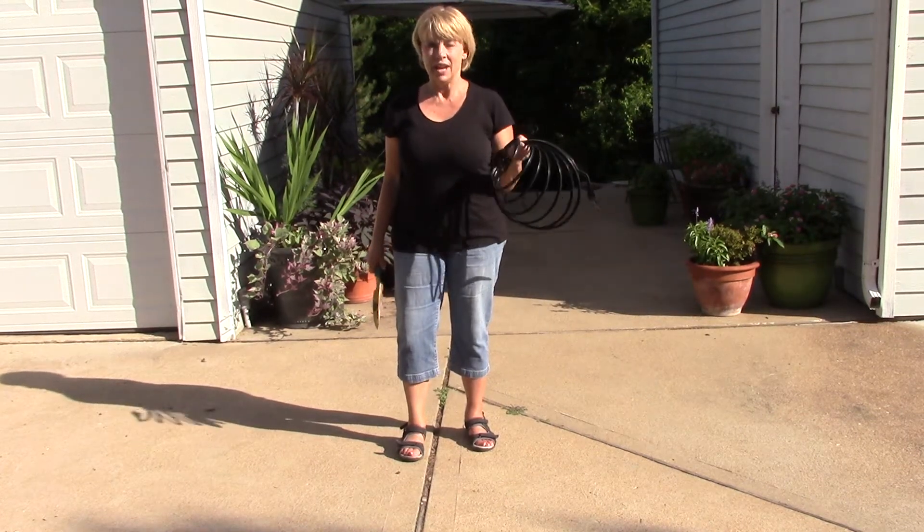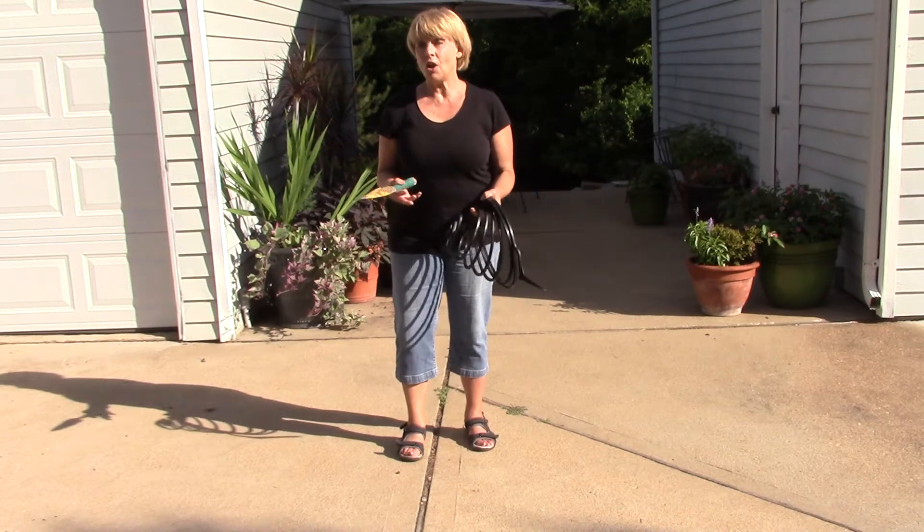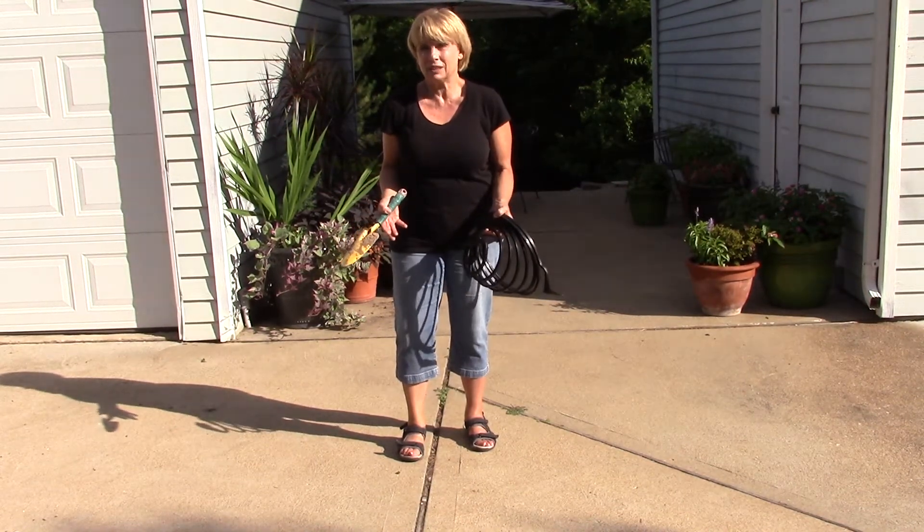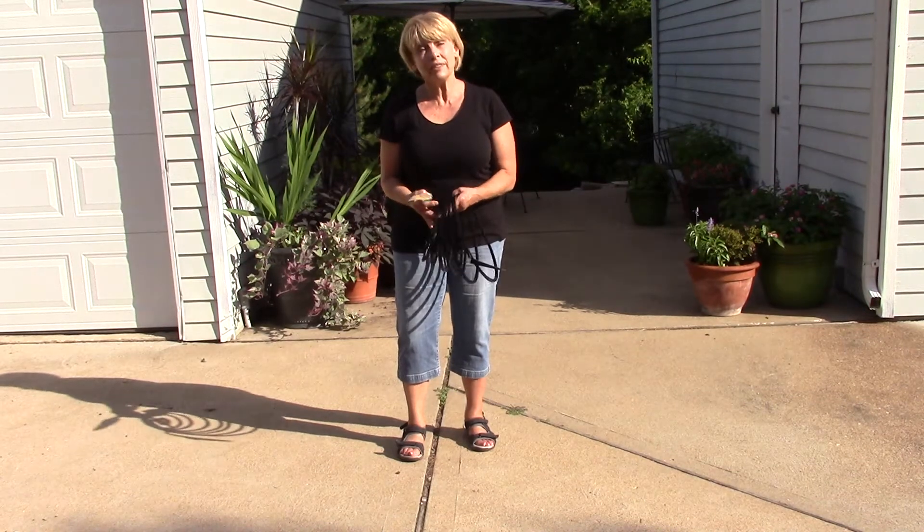I'm a big fan of the veggie cage and I love the way they work. I love all the different things I can grow on a veggie cage, but probably my very favorite aspect of it is the fact that I can store this thing flat.